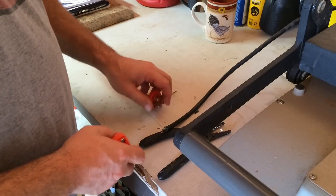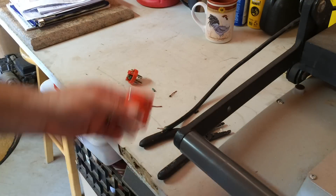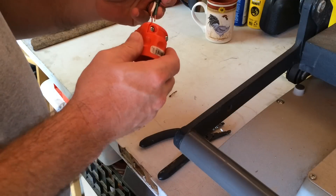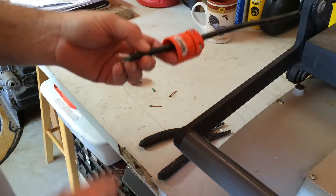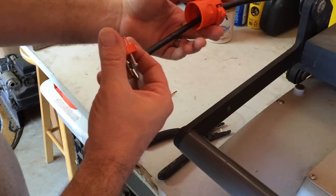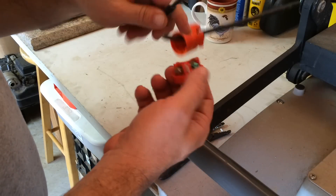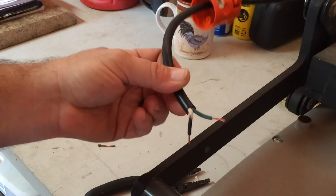Here's one important tip: before you go to put this prong end on, slide the cover on first. I've done this more than once — forgotten to put this on, got everything tightened up, reached the end, and then realized you can't put the cover on. You have to take everything apart. It's not fun. Make sure you don't forget.